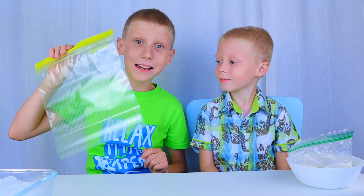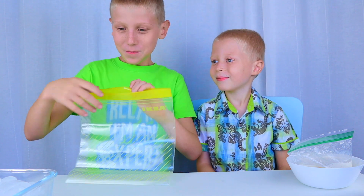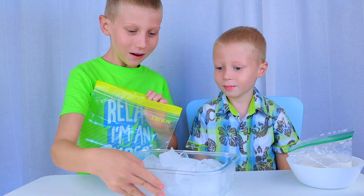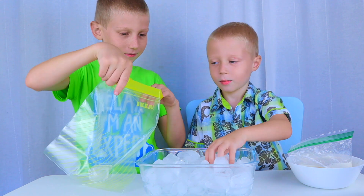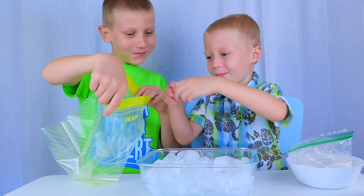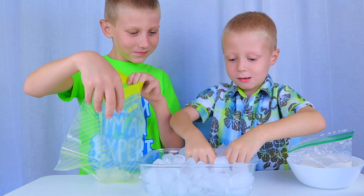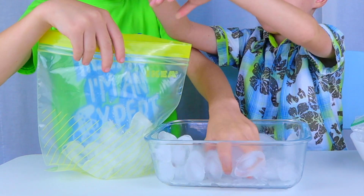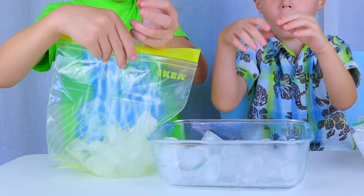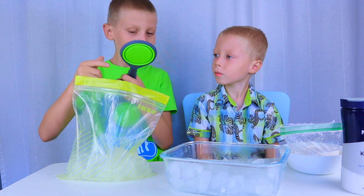Now we are gonna take our big bag and make our ice cream machine. We put in some ice into the big bag. Now we put in half a cup of salt.